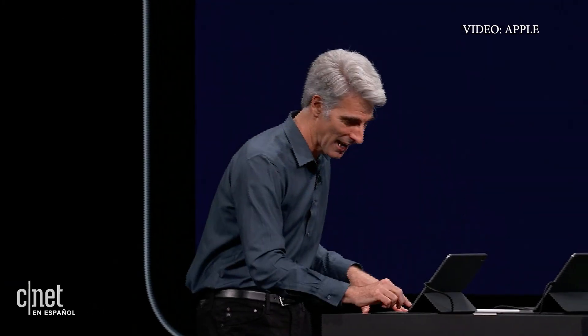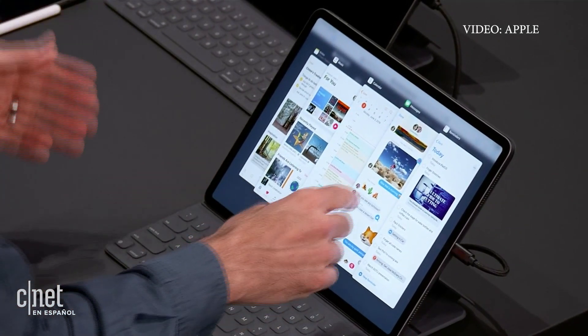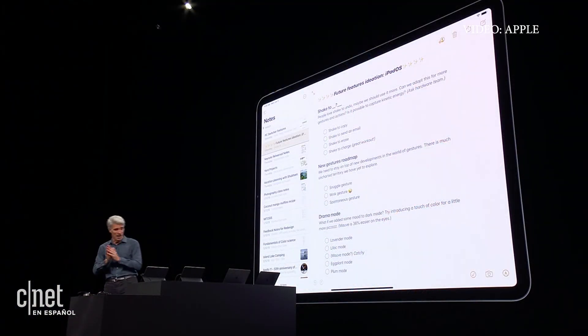The answer is yes. I can just drag from the bottom and they fan out just like that, with just a tap. But what if I want to have two notes side by side?